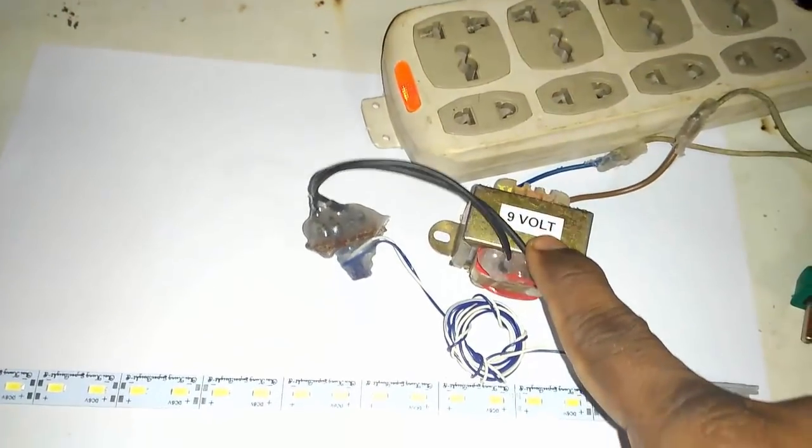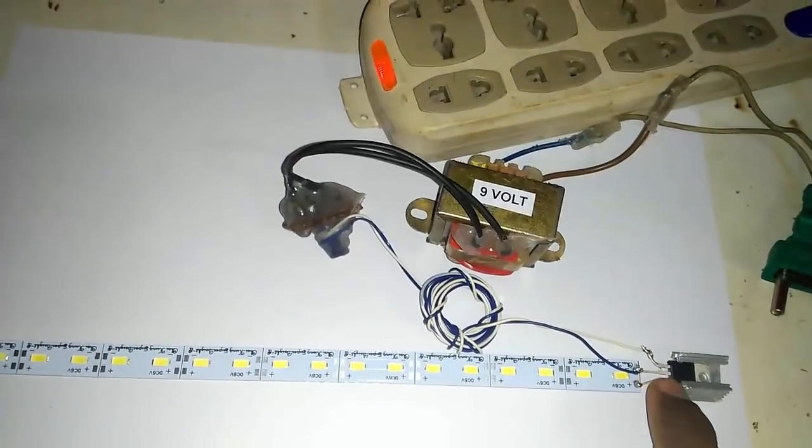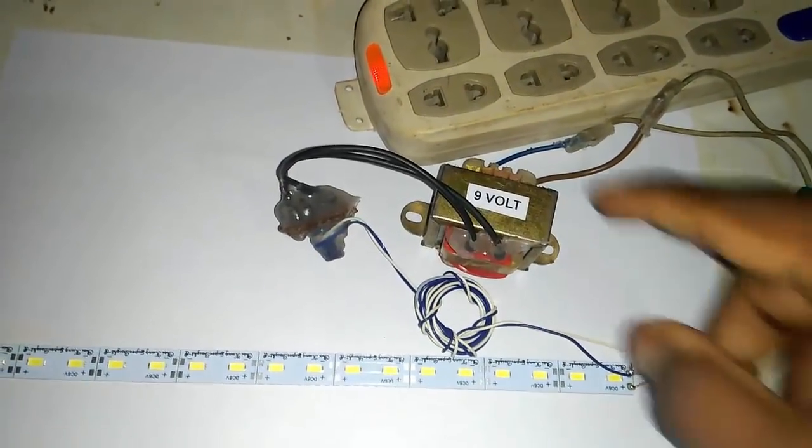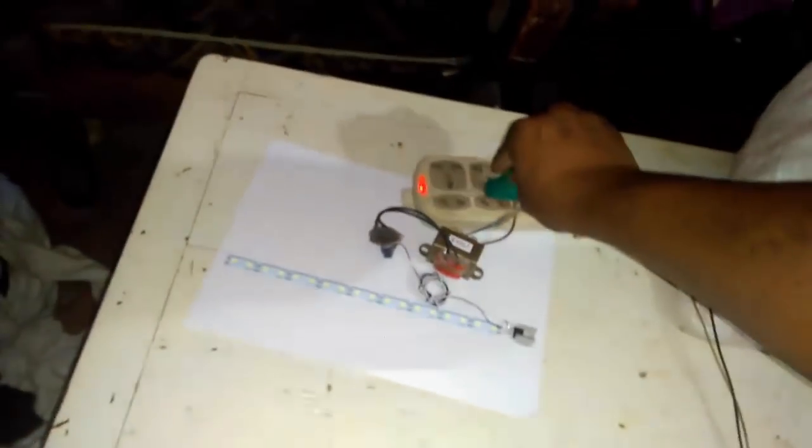And now we see it live. This is the 9-volt charger. This is the LED light. And this is the IC. Now we see the test. See, our LED light is running.